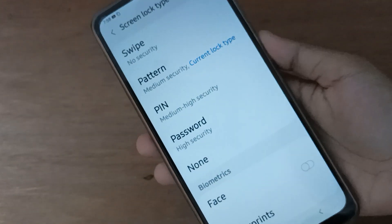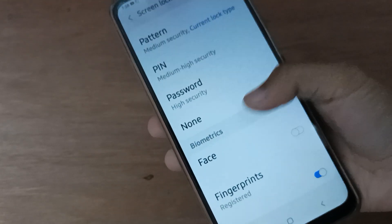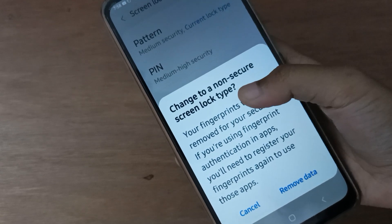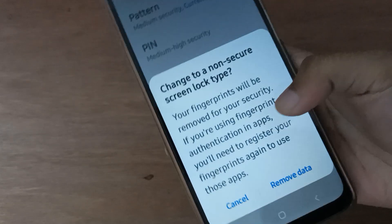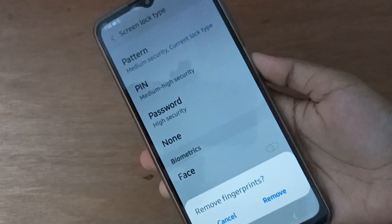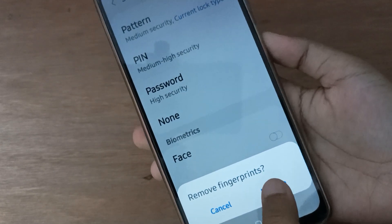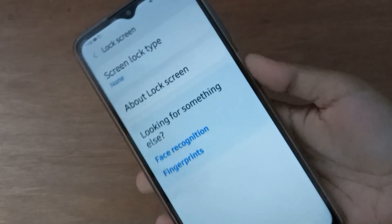After that, click on None. It will say 'Change to a non-secure screen lock type.' Click on Remove Data. It will then say 'Remove Fingerprint' — click Remove, and the fingerprint has been removed.